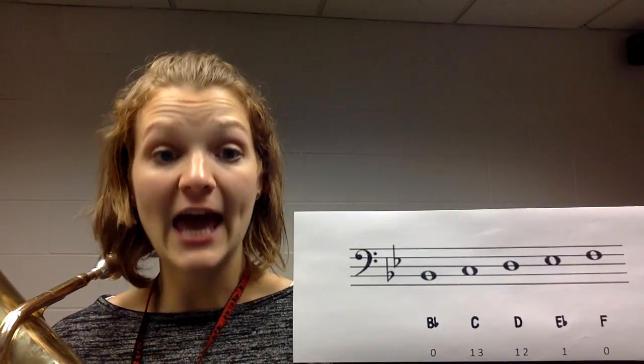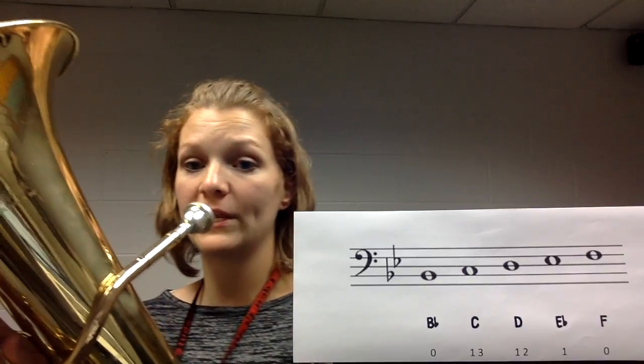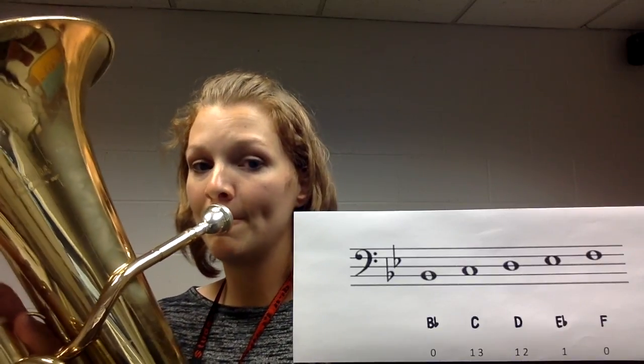Now that you've got the ascending notes, we're going to start on F and go down to B flat — starting on the higher note and working our way down. Here we go, starting on F — one, two, four beats each note.